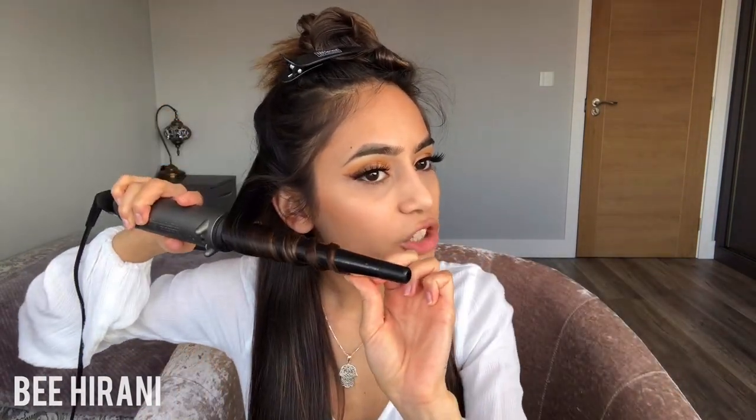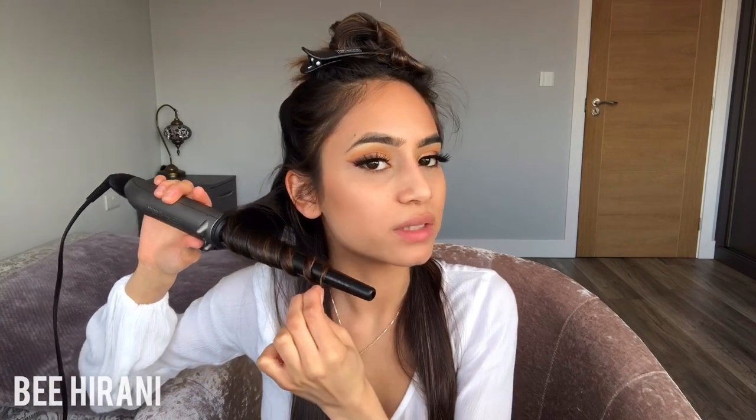Once you've partitioned your hair, go in with your curling wand or curling iron. I use the Phil Smith Be Gorgeous, and I really like this because it's not just one size — it goes from wide to small, which gives you those nice natural ringlets. I grab the sectioned hair, wrap it around the iron, leave it for about five seconds, then let it loose — and there's the natural looking curl.